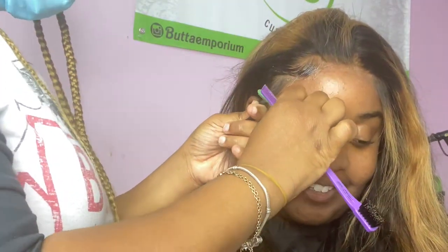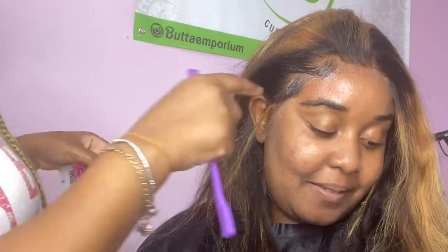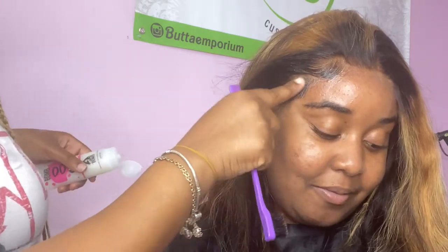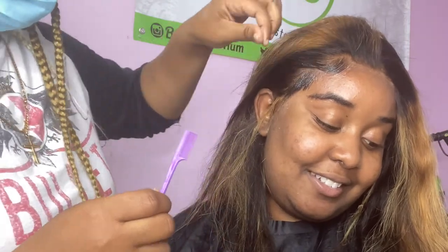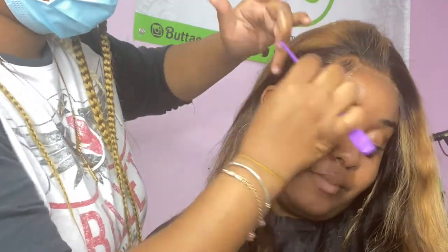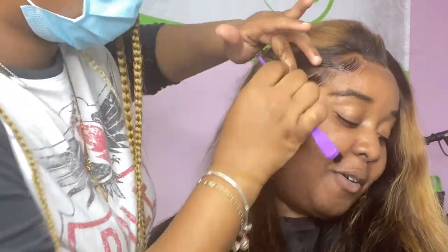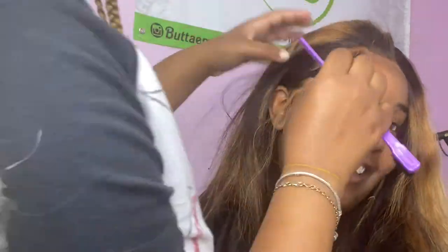Do you see while I'm shaving down and cutting down the baby hairs, I'm kind of going at an angle? I already see it's going to be too thick, so if you keep watching you're going to see me go back in with my tweezers and pluck some of this baby hair out because it's thick and it doesn't look natural.